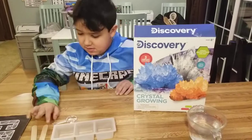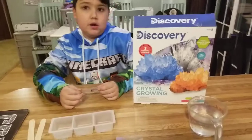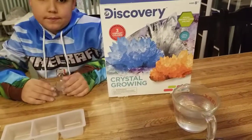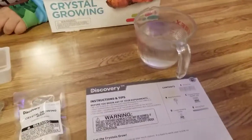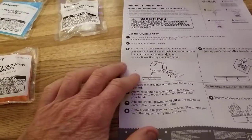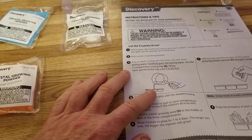Here with Lucky today. Lucky, what do you got? We got a crystal growing kit from Discovery. We already got everything out and read the instructions. It says to boil some water, so we used a Pyrex cup and put it in the microwave — it's boiling hot. Now we're gonna go on to the instructions and carefully put three-fourths of the water into each of the three compartments.